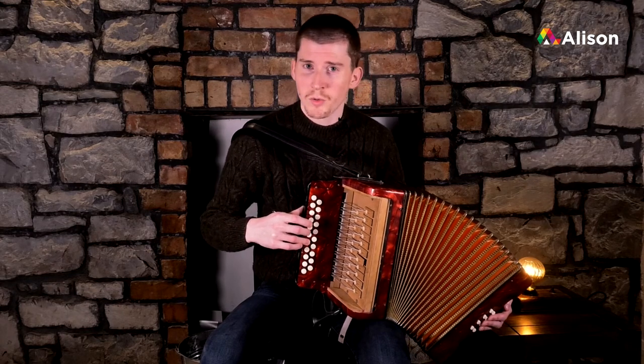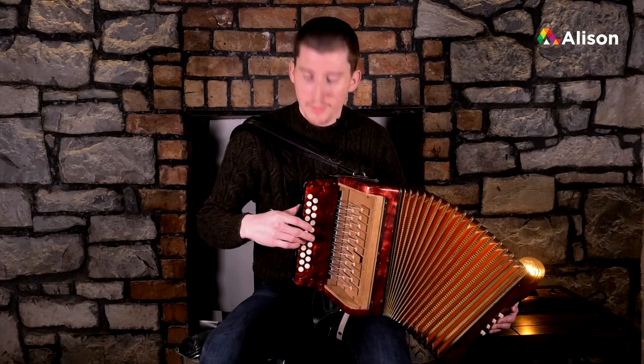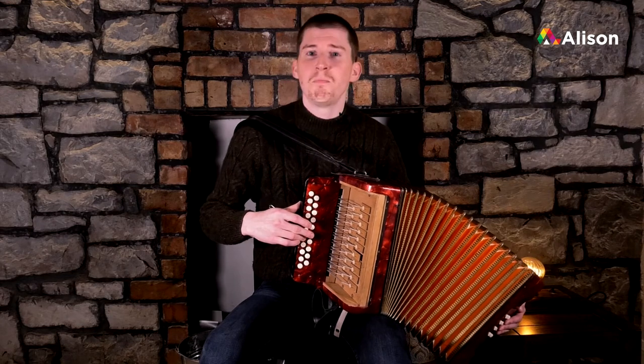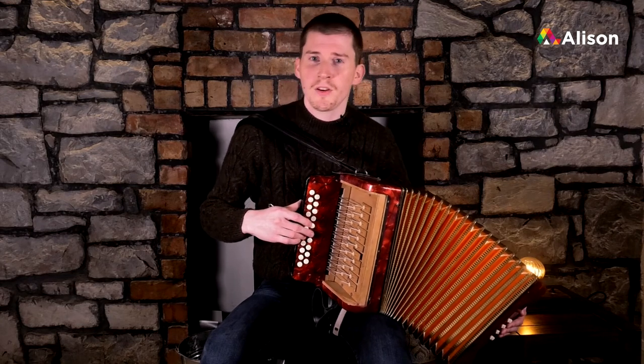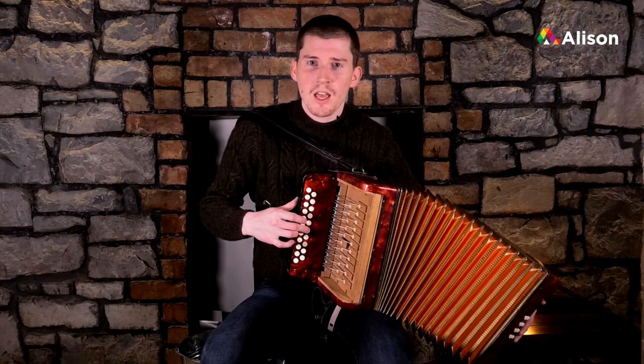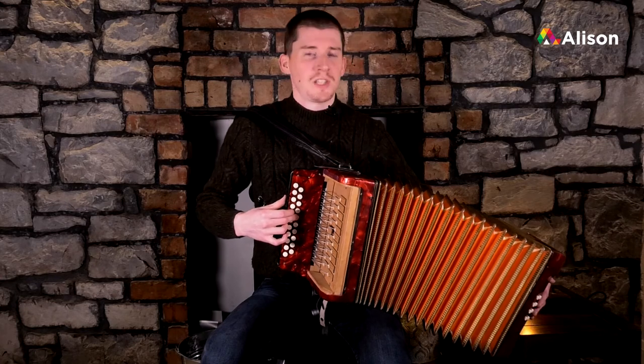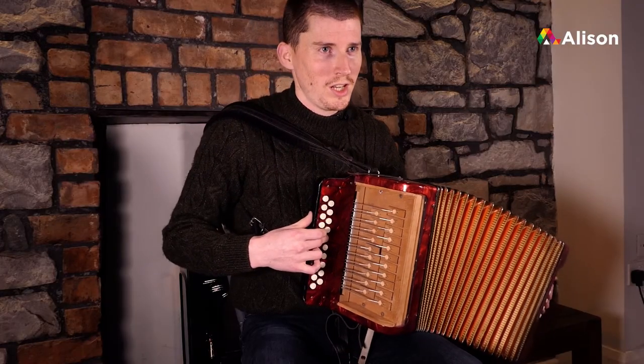This is a quicker way to do it, but everything else will be normal from here. We're going to play B with our second finger, and back down to A with our second finger. We stay on that button for G and push in.